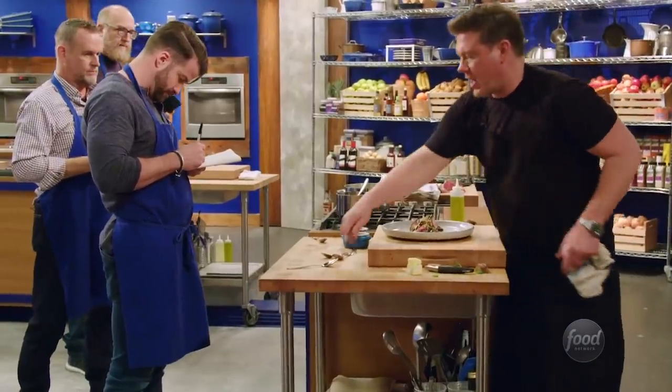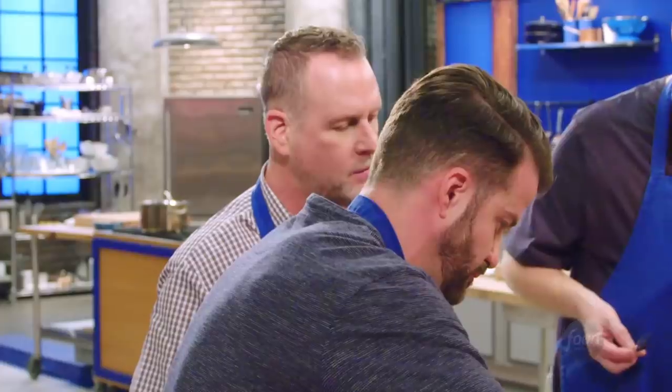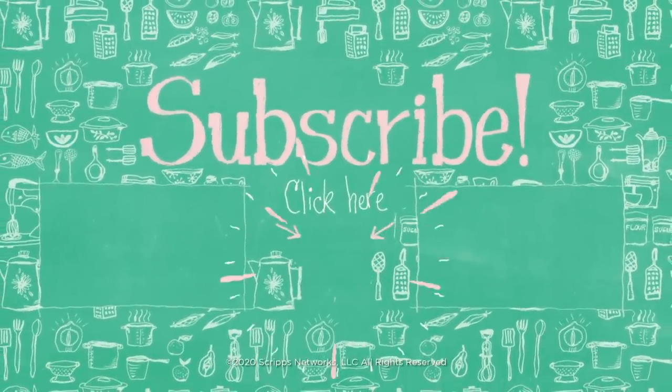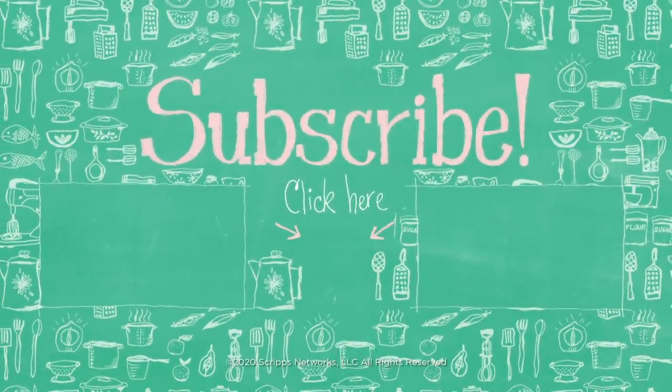Here are some knives and forks. What do you think? Amazing!